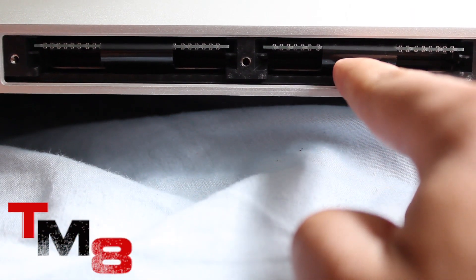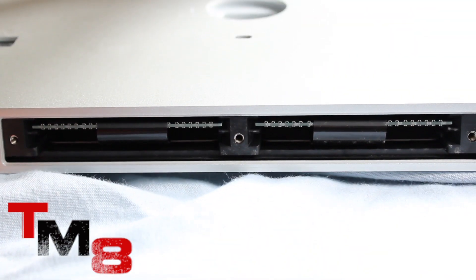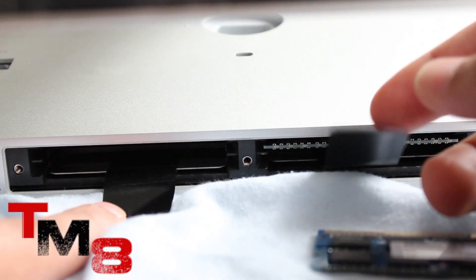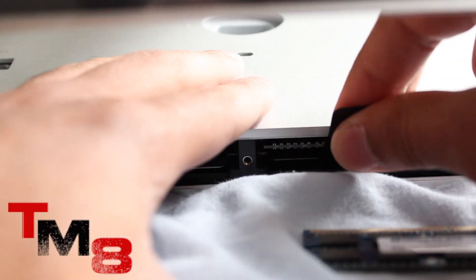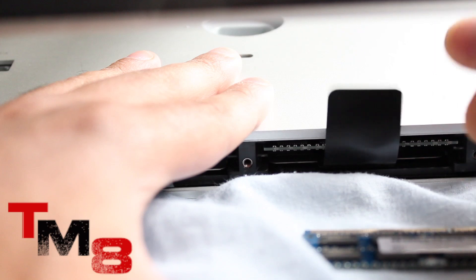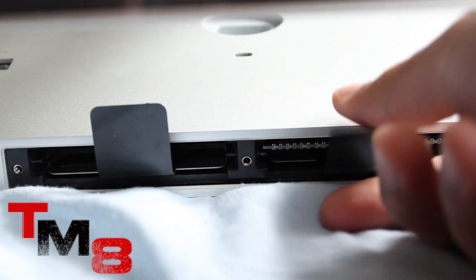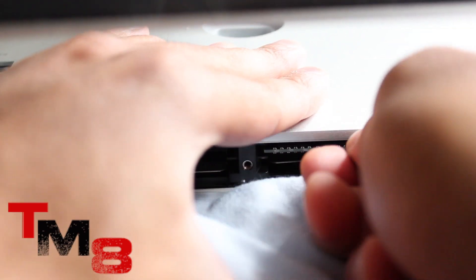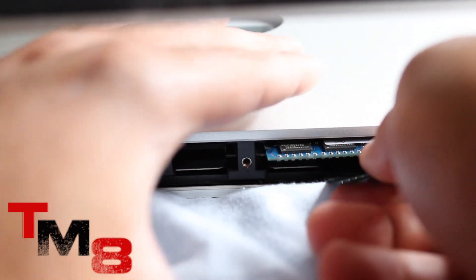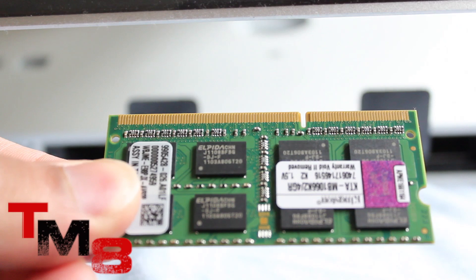Take the cover off and you will see that your iMac already has two RAM sticks in there. To begin, pull on the plastic strap firmly but very carefully and your RAM should pop out. Be gentle with it, and once it comes out, carefully set your old RAM aside.